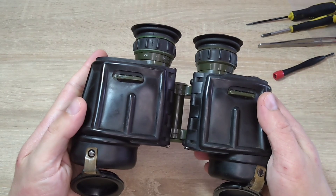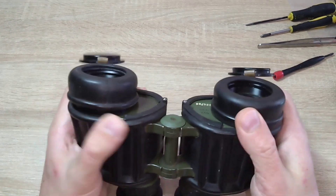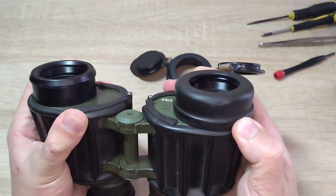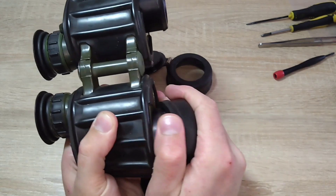Now I will completely disassemble it. First I will remove this cover. I want to tell you that this binocular is very, very similar to the Scepter M, Sesa 740.